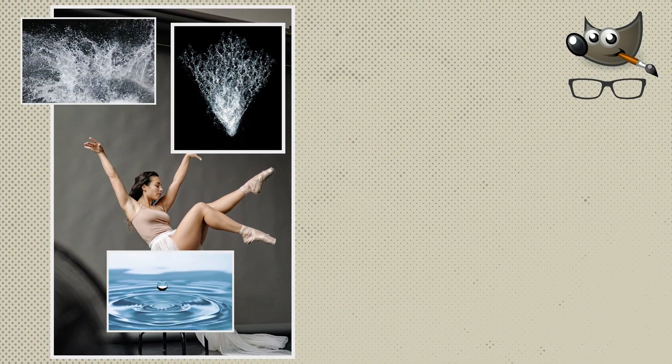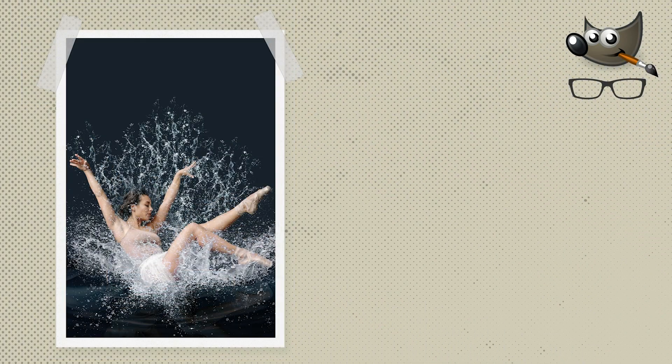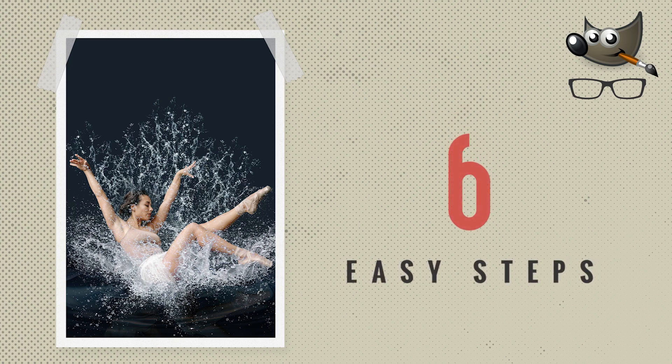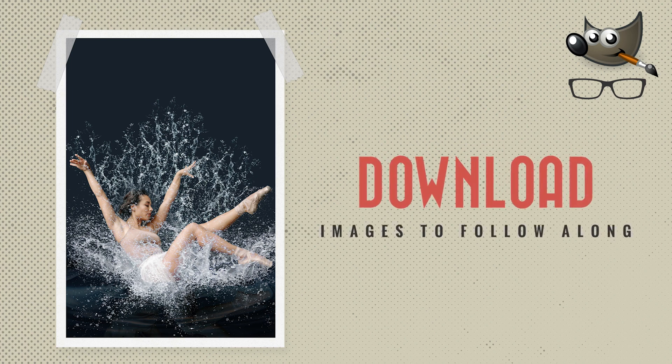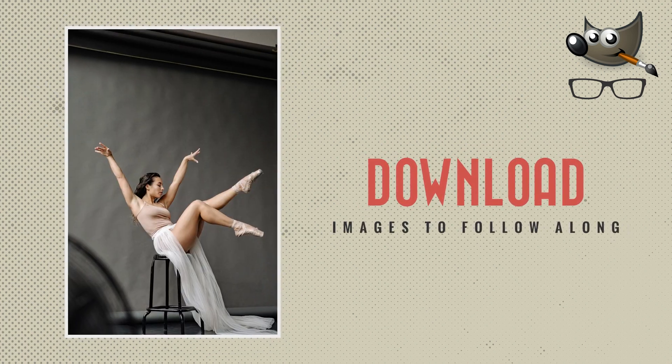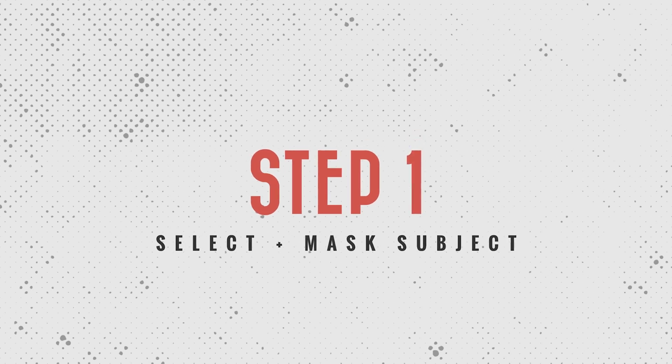Today I'm going to show you how to take these four images and combine them into this photo composite with GIMP in six easy steps. Go ahead and download all the images via the links in the description. Open this one and let's do it.